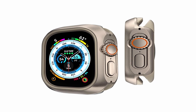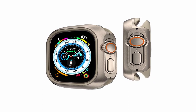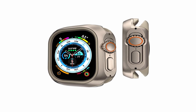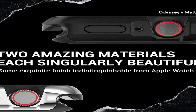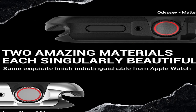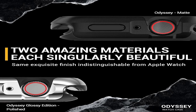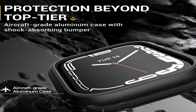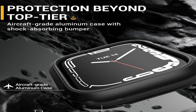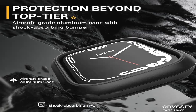The Odyssey series is built with the same materials and finish as the Apple Watch, ensuring a seamless match. It is the best and only case that genuinely complements your device. Because of the compatibility with the Apple Watch band lock mechanism, you can quickly switch watch bands without removing the casing. Odyssey is also screen protector-friendly, ensuring no interference with your Apple Watch screen protector. Now is the time to secure your Apple Watch with the Odyssey case's unrivaled quality and style.